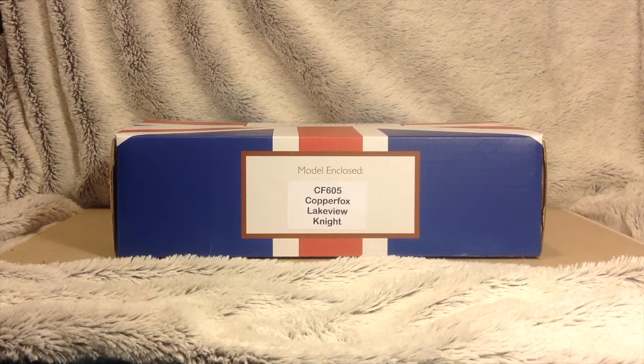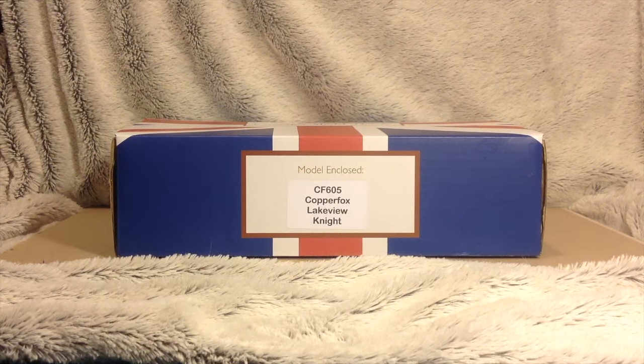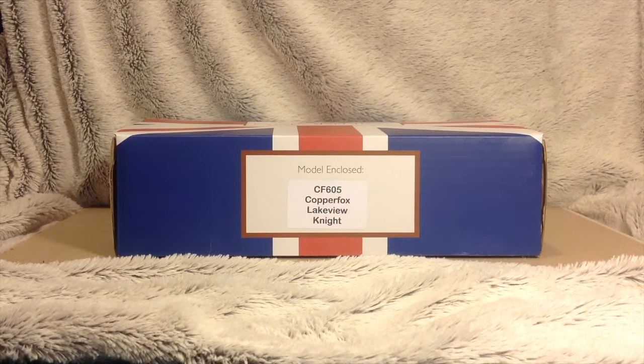Hello everybody, it's Em Schleck here and today I'm going to be doing a review on my Copper Box model. Obviously you can see here that it is Lakeview, which you would have known if you follow me on Instagram and have watched my other videos. I'll give you a review of Lakeview today.